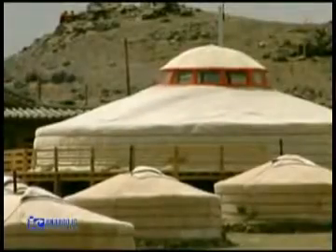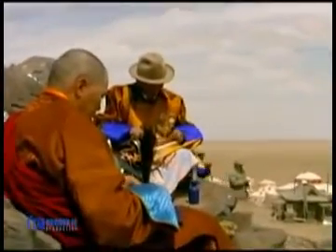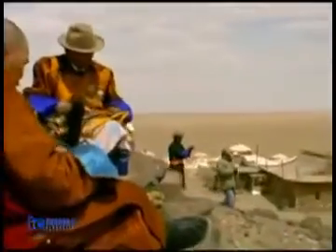The traditional Mongolian gur, or yurt, is a dwelling which has evolved over tens of centuries into a perfect transportable home.